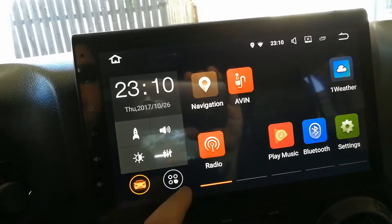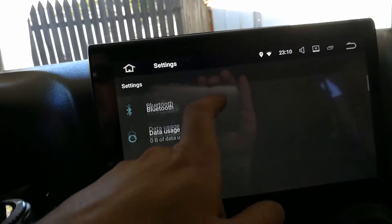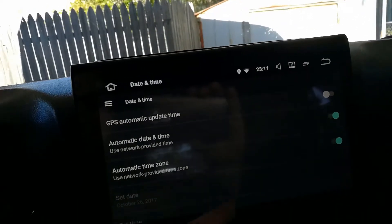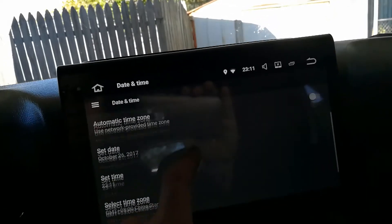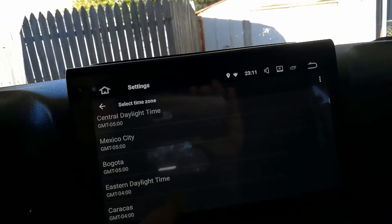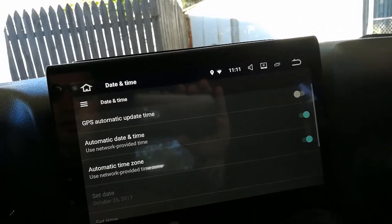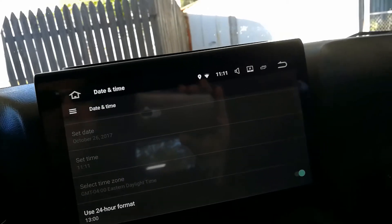It was very late last night so let's just fix the date. I did make a Bluetooth phone call and my wife said I sounded fine — just one call, I'll test it more of course. Let's go to date and time — yeah, it's set to China, that's the problem. I'll turn off that setting and set it to Eastern Standard Time, which is Eastern Daylight Time right now. The time shows 11:11 — that's my anniversary, not today though. So we got network time and network time zone set, and I don't want to use 24-hour format.